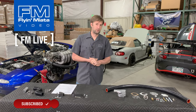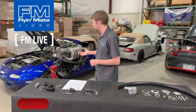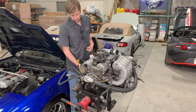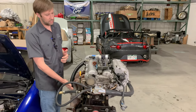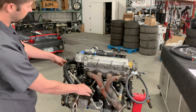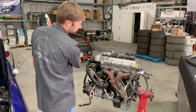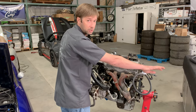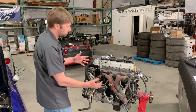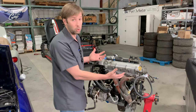So first off, let's go over what a reroute is and why you want it. With the stock setup, the coolant comes into the engine here from the radiator and then it comes out the front. The coolant comes in here, kind of does one of those, and then comes out here. So your rear cylinders don't get cooled very well.